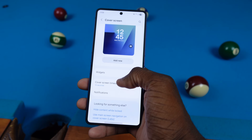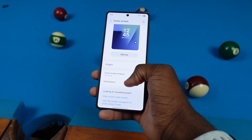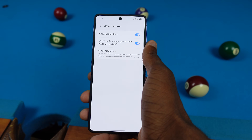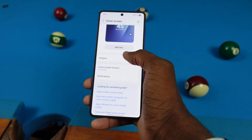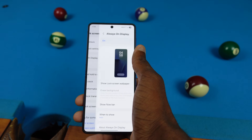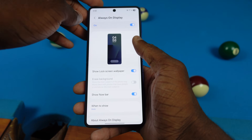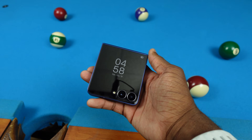Over here you can manage your cover screen timeout — from as little as 5 seconds up to 30 seconds. You can also set notifications, show notification pop-ups while the screen is off, and set quick responses. If you back out and go to Always On Display, you can turn that on and it will also apply to the cover screen too, so it stays on like that. Pretty cool.